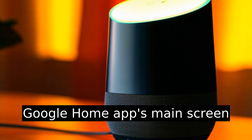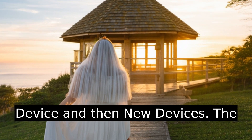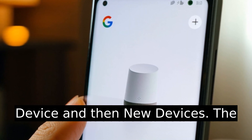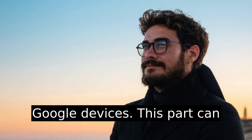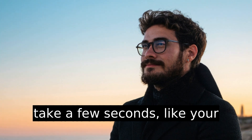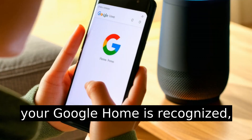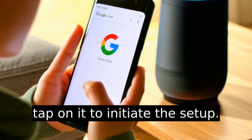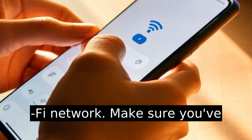Time for the fun part. Go back to the Google Home app's main screen and tap the plus icon at the top left corner. Choose Setup Device and then New Devices. The app will search for nearby Google devices — this part can take a few seconds, like your dog sniffing out treats. Once your Google Home is recognized, tap on it to initiate the setup.